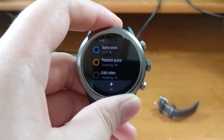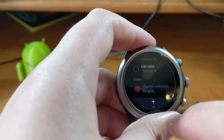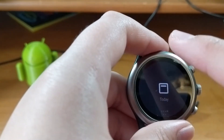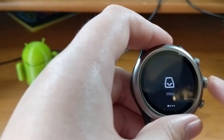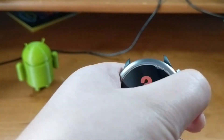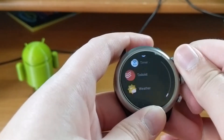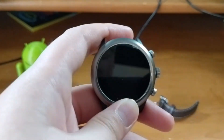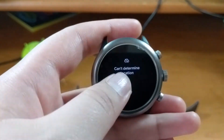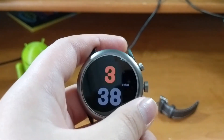The real problem is the Snapdragon 3100 chipset powering the Fossil Sport and much of Fossil's Gen 5 lineup. The 3100 is still based on an ancient 28-nanometer process with A7 cores. Qualcomm has recently announced the 4100, which gives hope to Wear OS. But thankfully, the 3100 also includes a coprocessor on a more modern 7-nanometer process that handles ambient mode — managing notifications and the always-on display.